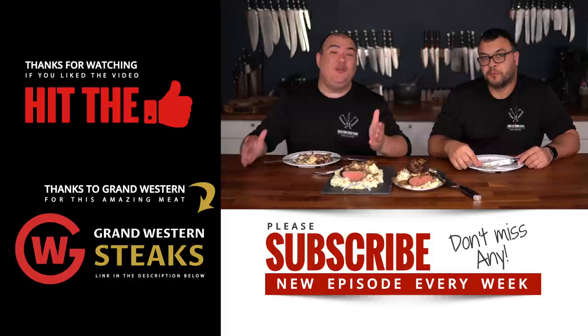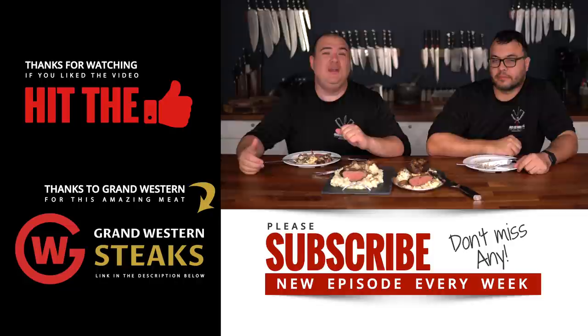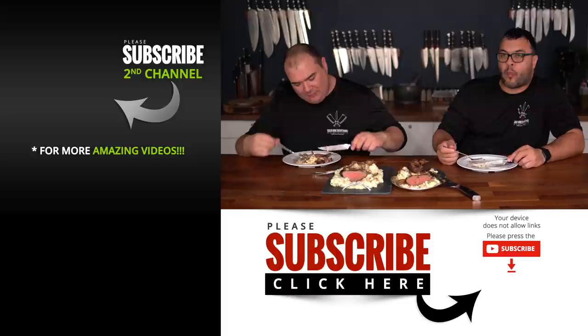I hope you guys enjoyed this video. If you did, make sure you give it a thumbs up. If you're not a subscriber, be sure to subscribe for future videos. Everything I use is always in the description down below. Thank you so much for watching and we'll see you on the next one. Take care everybody, bye bye. Now I'm curious — why is it called Salisbury steak? No idea. Whoever made this the first time and called it a steak had a great idea. If you know why, put it in the comments below.